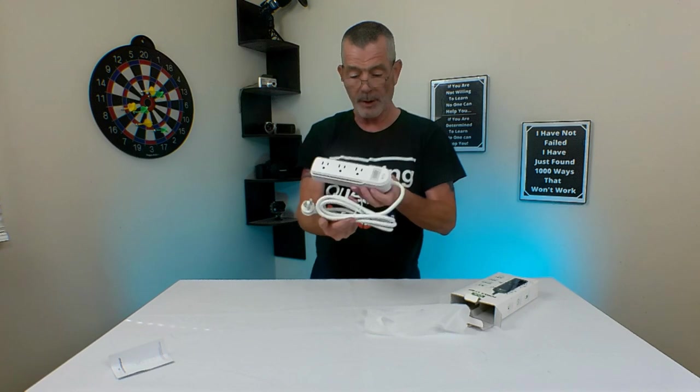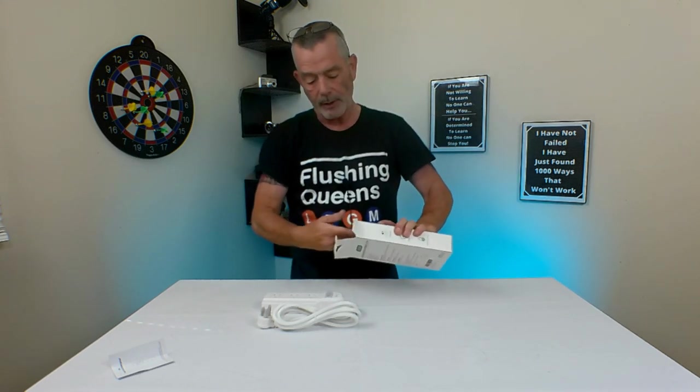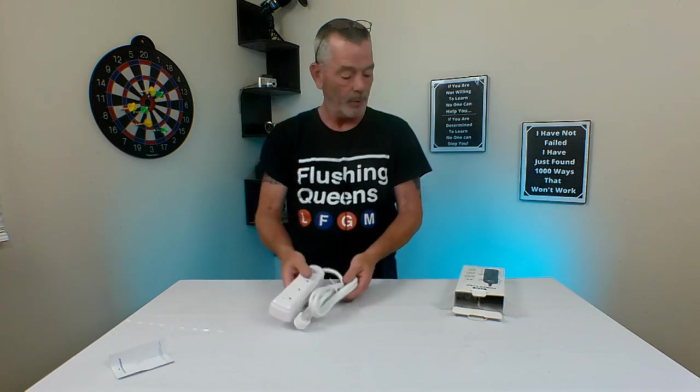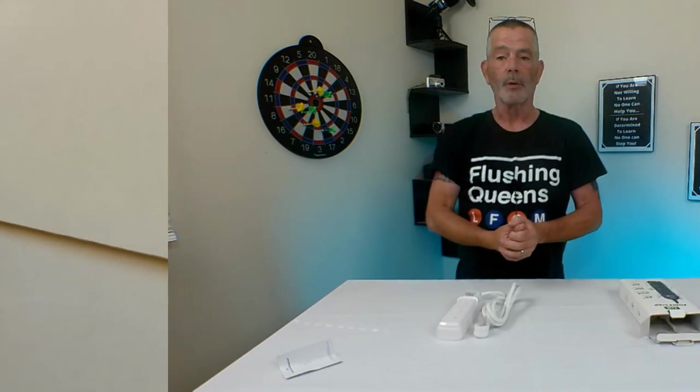I'm going to take it out and use it on our deck. We have a TV out on the deck and some outdoor lights around it. Right now I have a regular power strip out there, but we always unplug everything because we're afraid of the rain. This one is waterproof, so we're going to leave it out there and see how it looks when it's all set up.